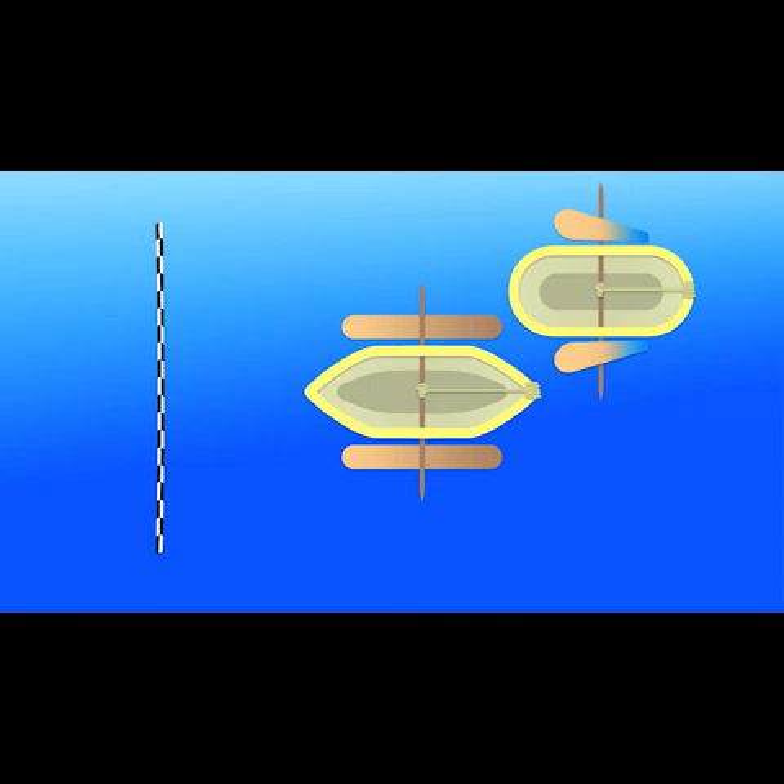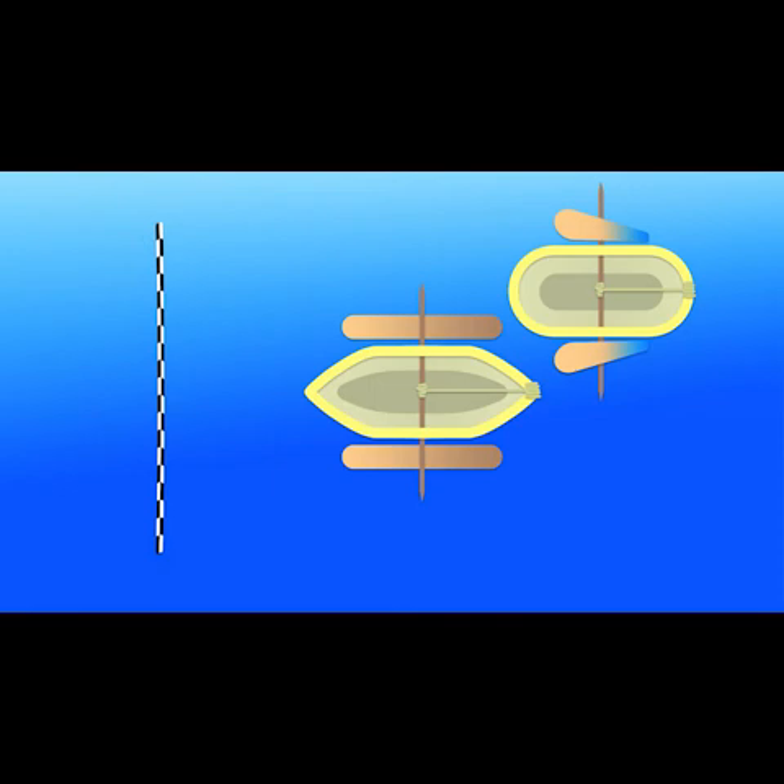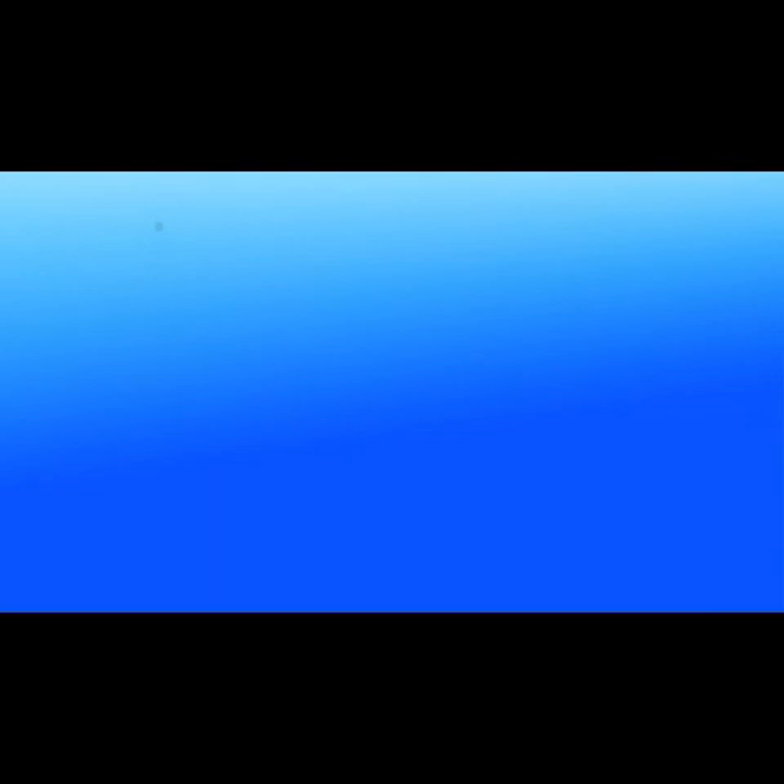Experiment with different shapes of hull and propeller system. Your first design may not be the best. Which hull shapes might cut through the water better? Test different ones. You want to find the most efficient design — the one that can use the energy stored in the rubber band the best.